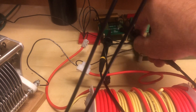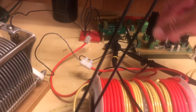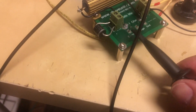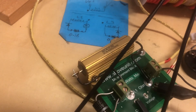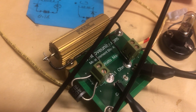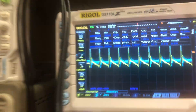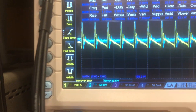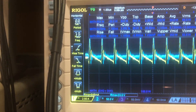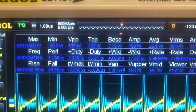Now I'm taking the probes off the input power and moving them to measure the output. I'm putting the current probe across the 1-ohm 50-watt resistor and the voltage probe directly across the bulb - I think it's best to measure straight across the load. I have the current channel inverted right now; with invert on it gives me the positive reading.